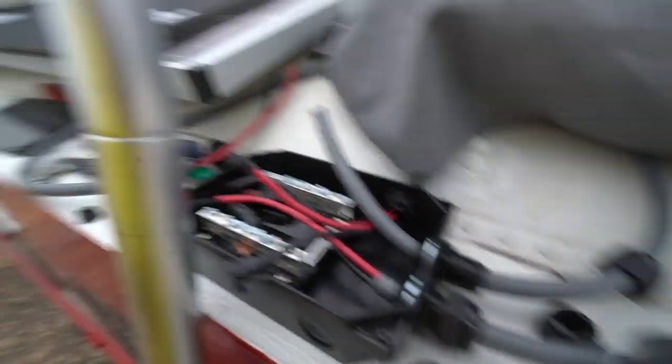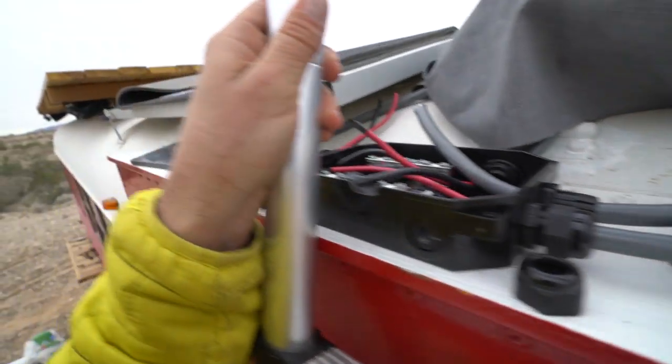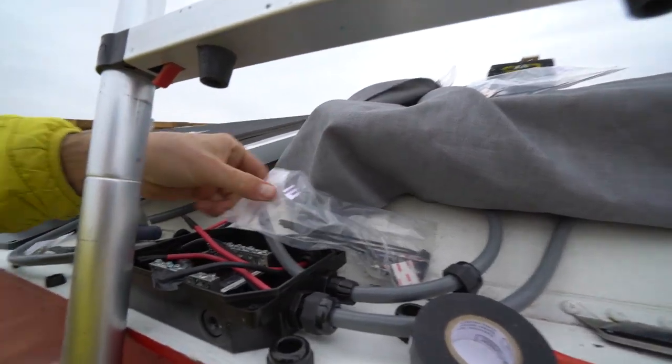In a nutshell, that is how you install a combiner box. When you have all these wires with the solar panel, you're going to want to keep them nice and snug so they don't rattle around when you're driving.